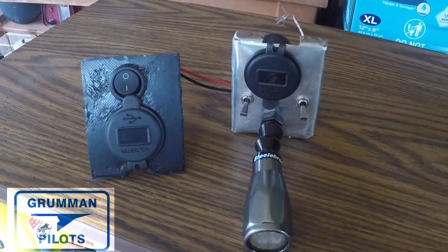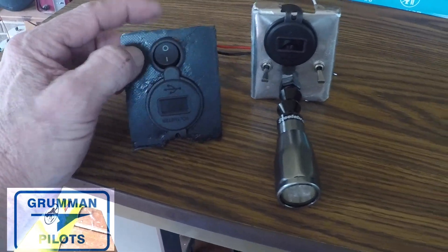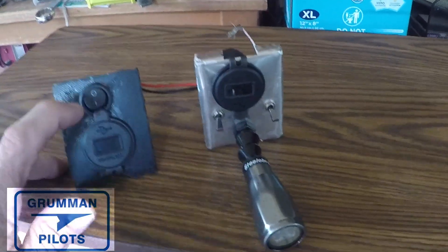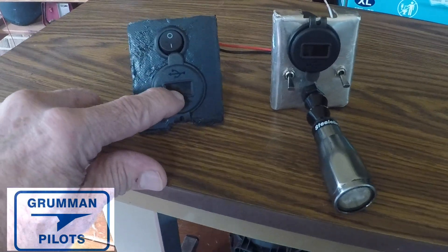Here they are — there's the one on the left with its little rocker switch, not hooked up to anything yet, and then here's the other one with its two switches. Another version would be without any switch at all, if you chose a dual port without a voltmeter.